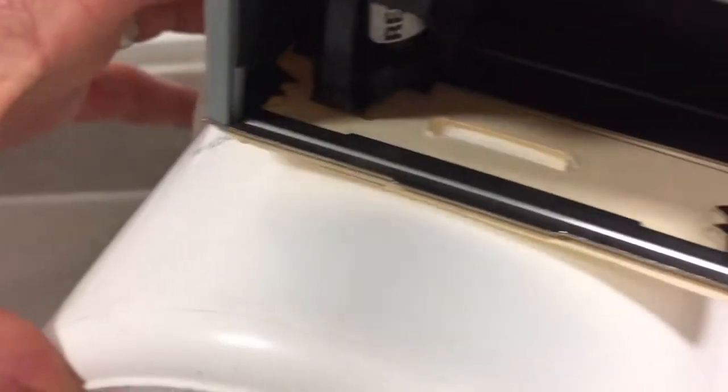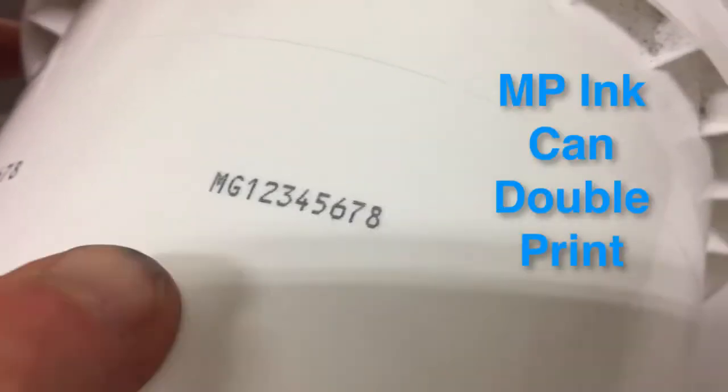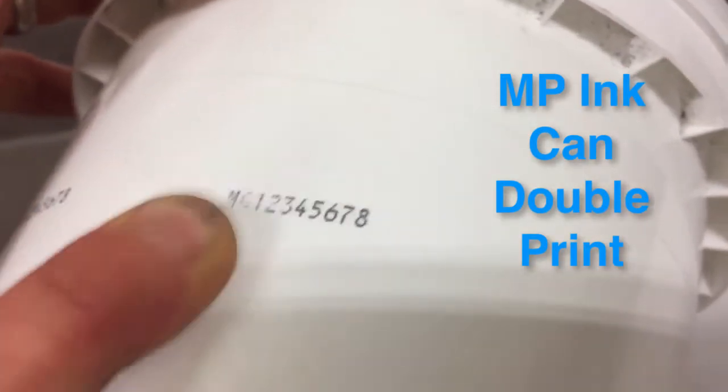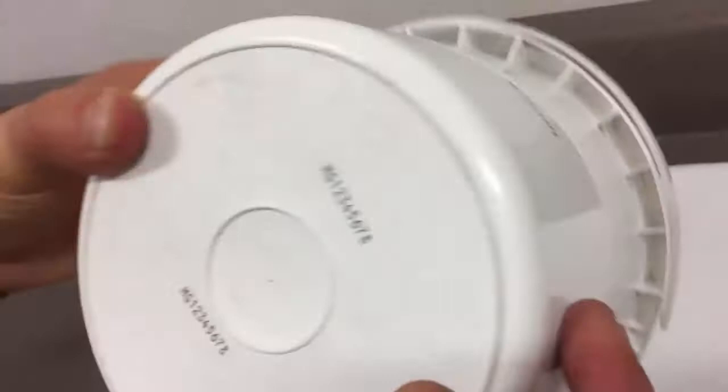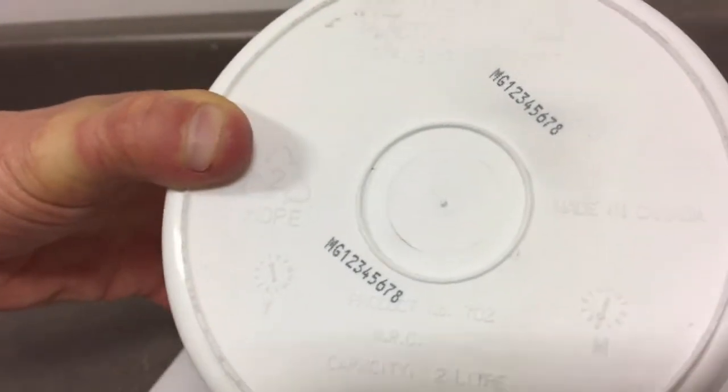With this ink, it actually does a double print — I have it set up to do that. So let's double print, and if you have it two seconds it dries, but it does come with a tiny bit. The longer you let it dry — the one that's been sitting for a little bit longer has a better ink on it.